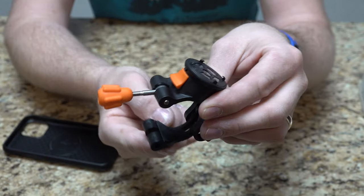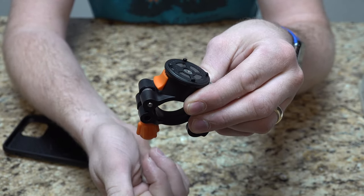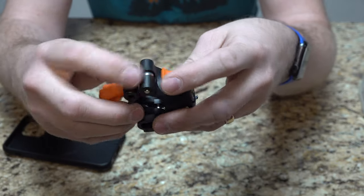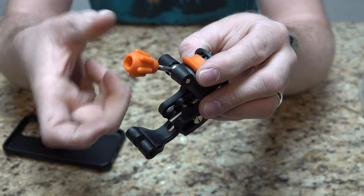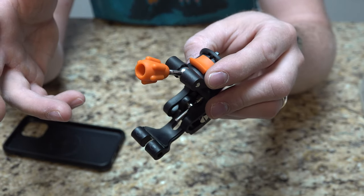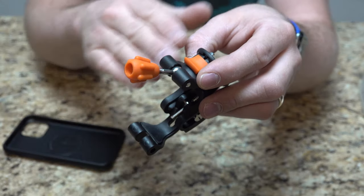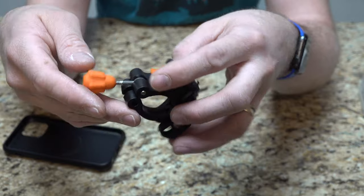You wrap it around the bar, bring the wing nut down, and tighten it to home. On both sides there are rubber pieces so it grips on really well. I haven't noticed it loosening up on my bar. I've tried to stay away from the taper of the bar as best I can, though we'll actually be on the taper a little bit in the video.